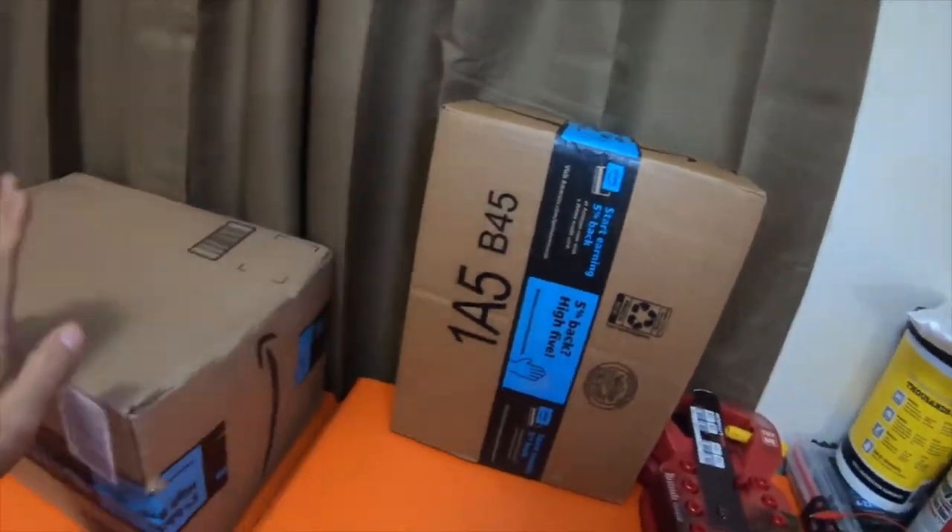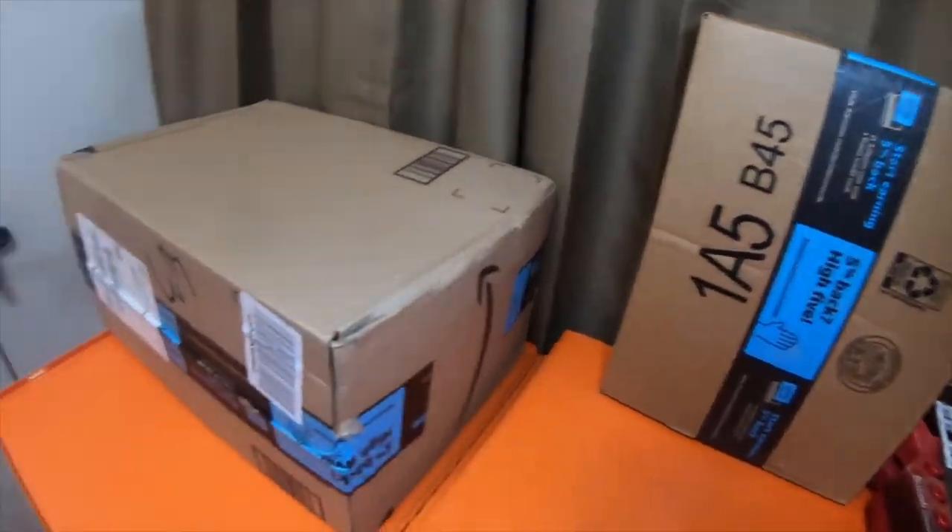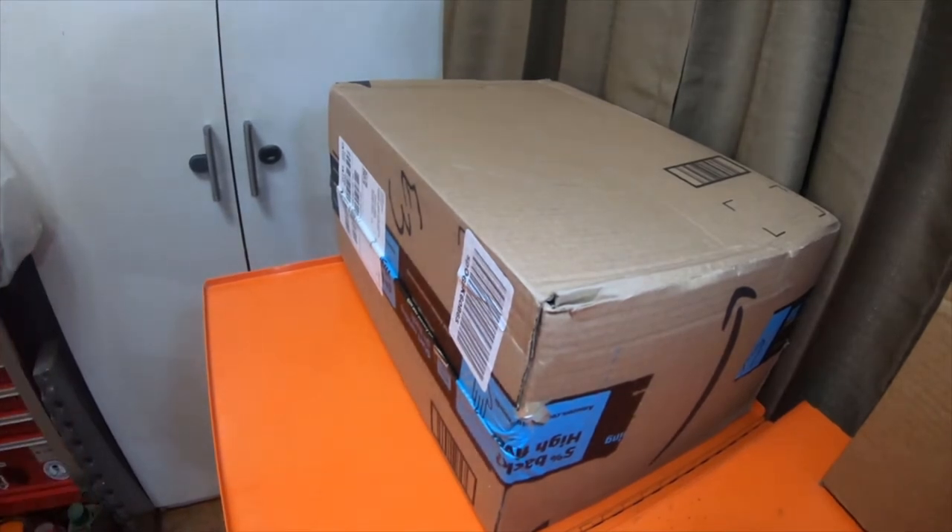Hey everybody, alright, so we got this box — we're going to do separate videos on them just because it's going to be easier and make the videos a little shorter.